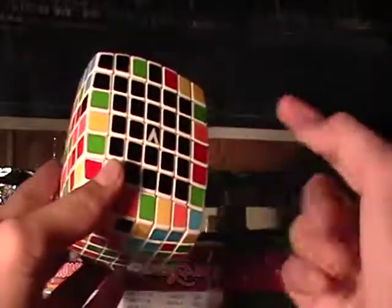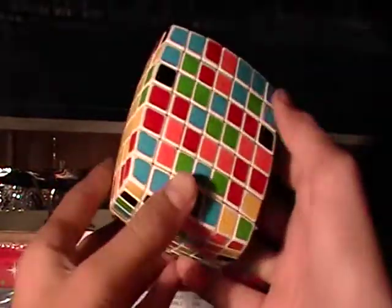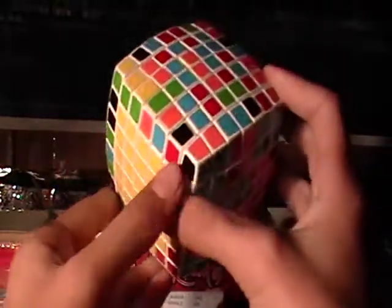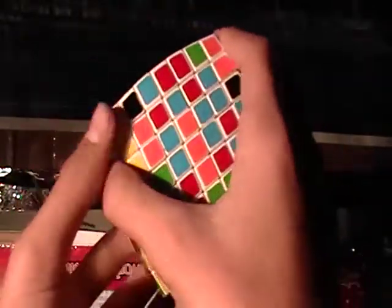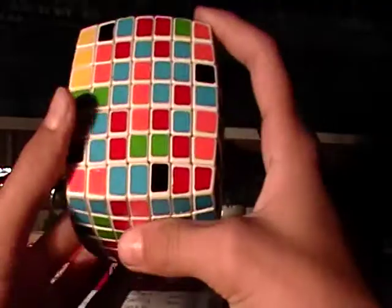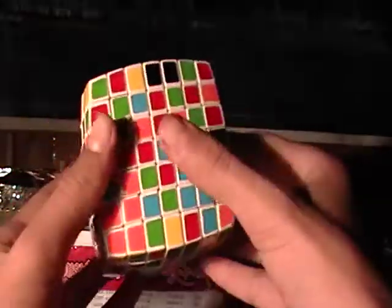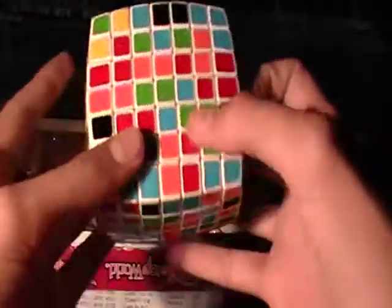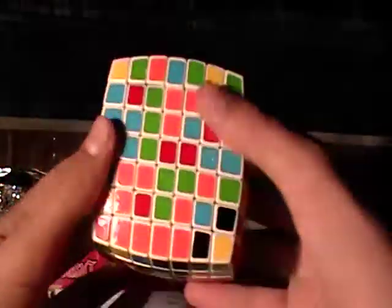This is part two in the how-to solve the V-Cube 7 tutorial. Sorry, the red and orange colors are kind of hard to distinguish from each other because my video camera isn't that good without HD, so just do your best to distinguish them. You're going to be solving the last four edges, and I'm going to start with red because that's my favorite color.